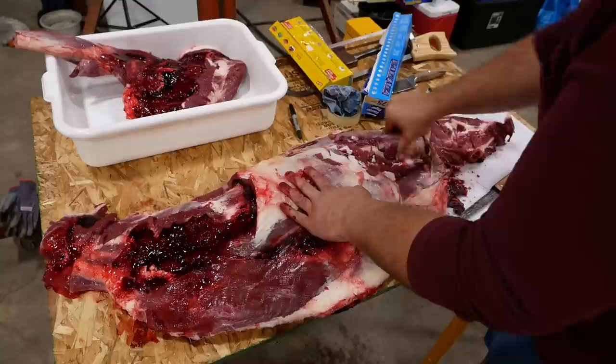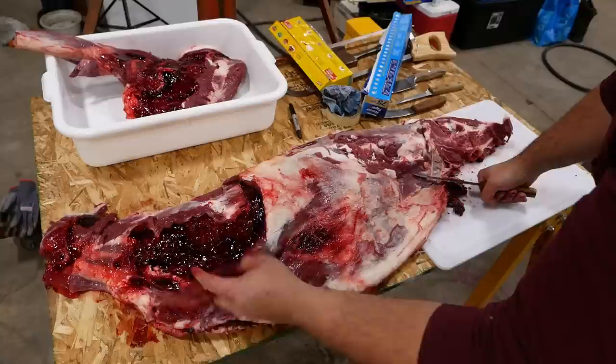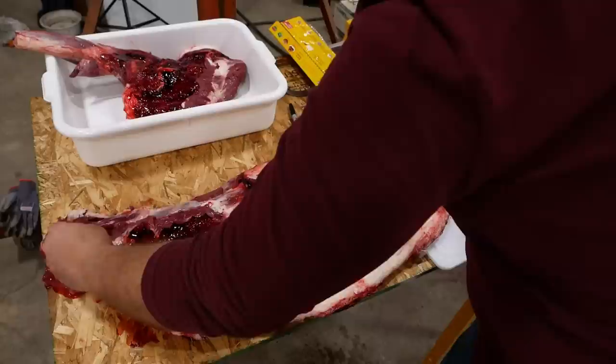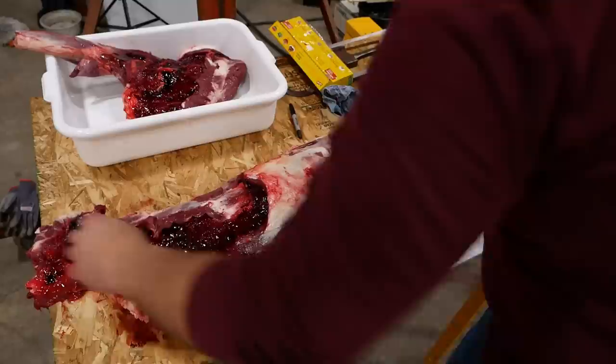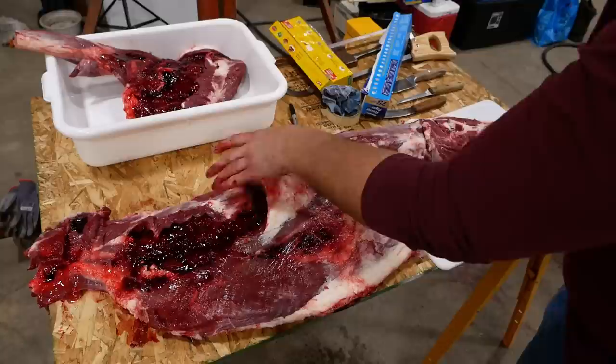I think what we're going to do is salvage what we can from the brisket — we'll probably just grind that. Same thing with the flank here and the neck. I could have made a neck roast, but I kind of butchered it when I split it, so we'll probably just grind that as well. And then I'm going to do part of the back strap, and then I'm going to do a standing rib roast — venison style if we can.